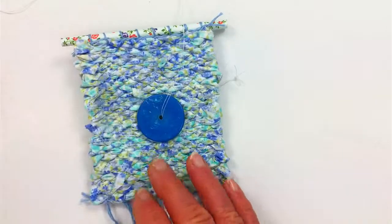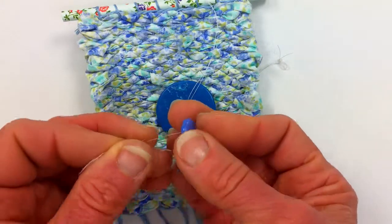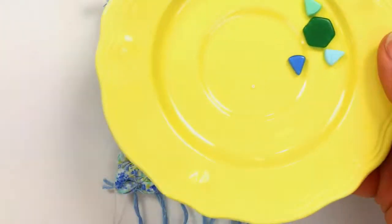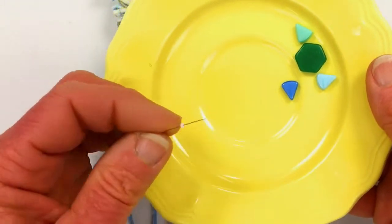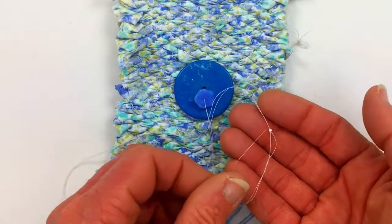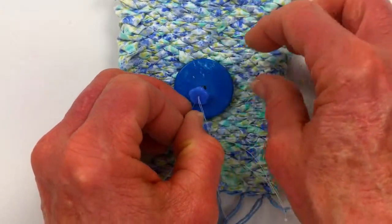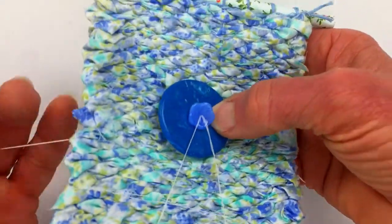I'll turn my weaving back over to the right side and thread on that blue flower, coming in from the back side of the flower. And now I'm going to thread on the little white bead. I'm going to leave the white bead up here while I thread the needle back through the flower bead and back through the disc to the back side of the weaving.